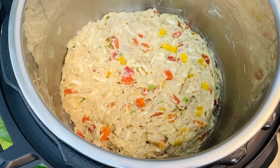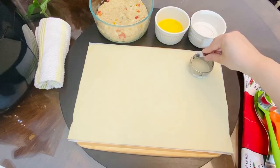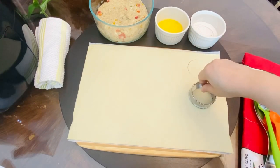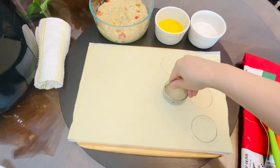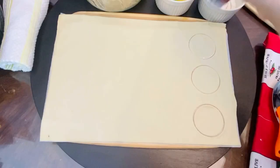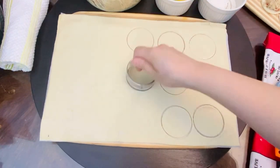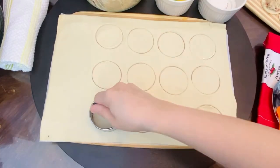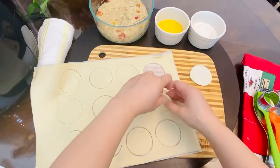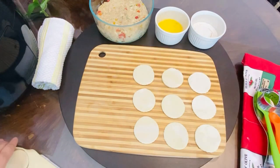Let's work on the puff pastry now. We need about three sheets of pastry dough. Use a steel cutter to cut out circles. You can also make chicken patties in different shapes like a square, rectangle, or triangular shape. Dip the cutter in dry flour and keep cutting the circles. Do the same for all three sheets. Once you are done cutting, place the cut pieces on a wooden board or a flat surface.